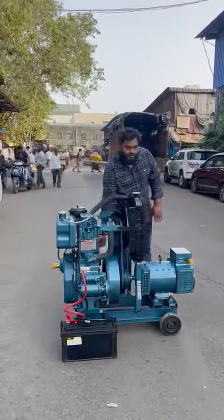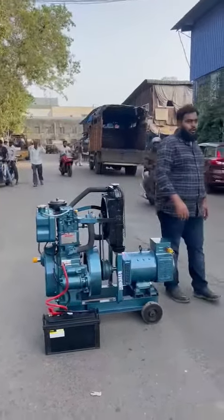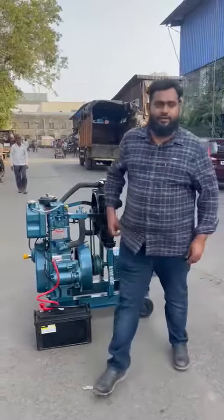So this is a three phase, trolley mounted, noise version diesel generator. Thanks a lot for watching. Thank you.